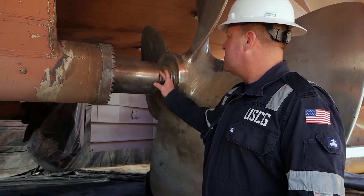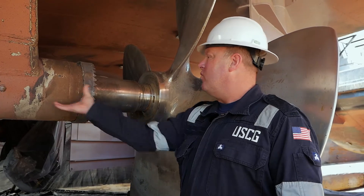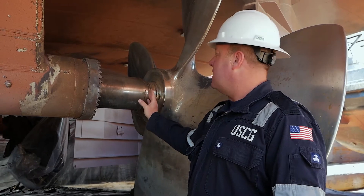You can see there is a little bit of wear and tear on this shaft — they have this shaft drawn out for maintenance. This portion of the shaft will normally be sitting inside, so you can see that it's in a fairly pristine condition with just a little bit of wear and tear on the edges.